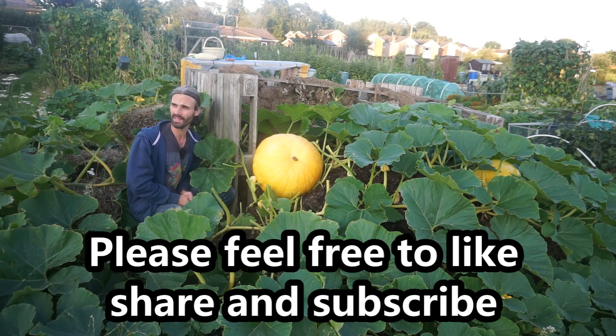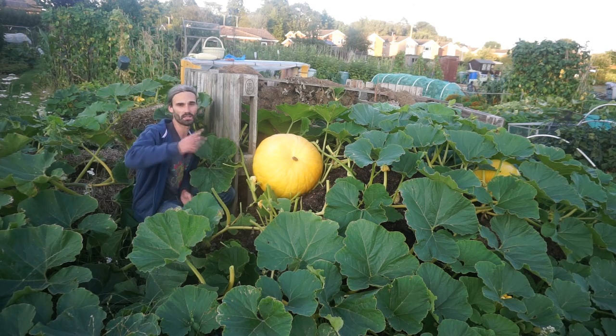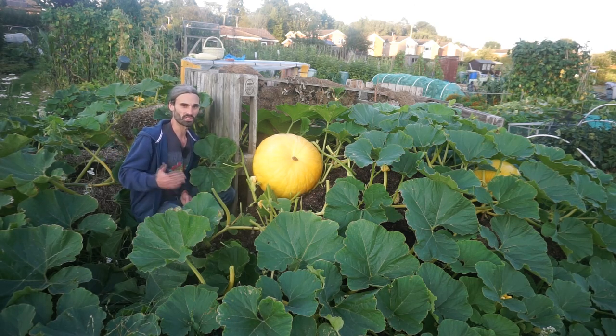The nights are drawing in now and you can really feel the autumnal nip in the air. Let me know what the weather's like where you are — I'm interested to know, particularly if you're in different regions, maybe in the northern part of the country or indeed another country altogether.